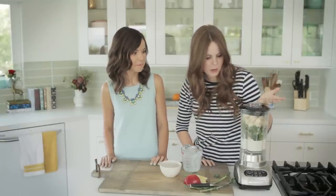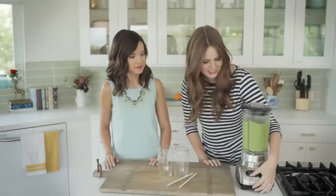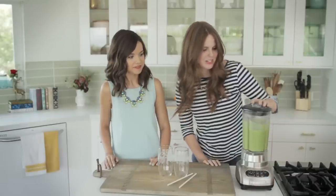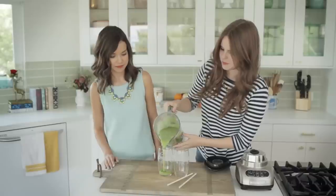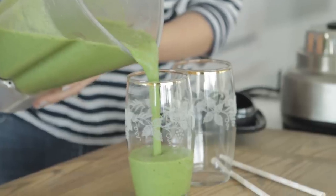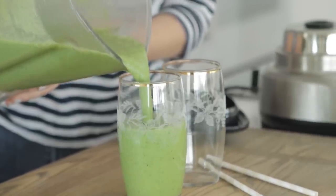So basically this is it. We're going to blend it. And similar to the last one, because the kale is quite fibrous, we're going to blend, blend, blend until it's really smooth and really rich. Very nice. Extremely well blended.